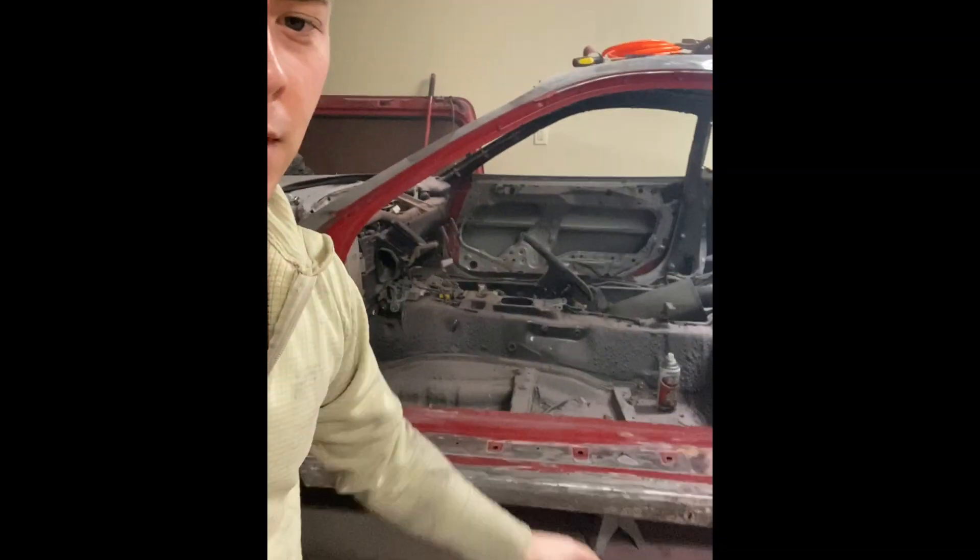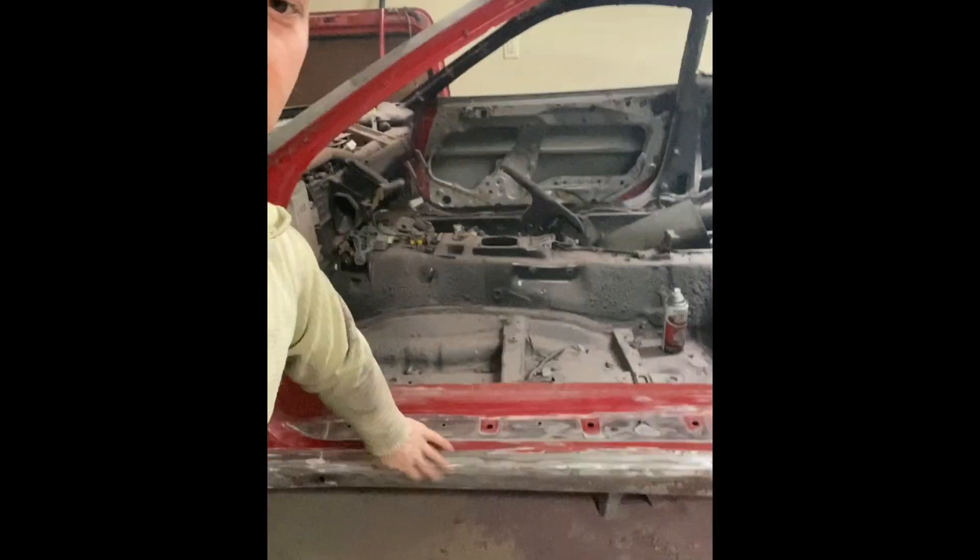Welcome to another episode. Today I'm going to do some patch panel work on this little panel down here. I took all the paint off because I saw one rust hole and I wanted to make sure that was all there was. Let me show you guys what I ended up finding once I took all the paint off.